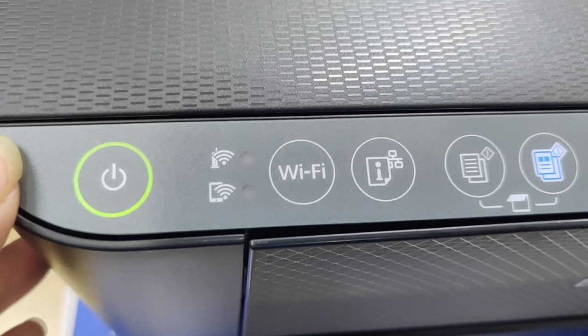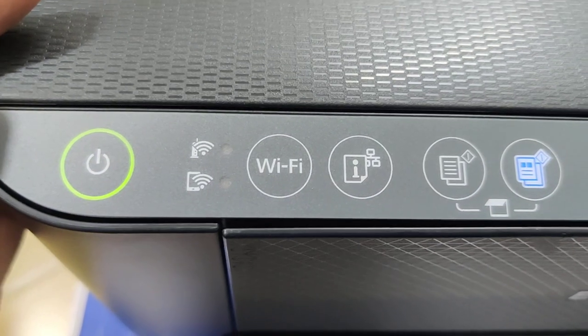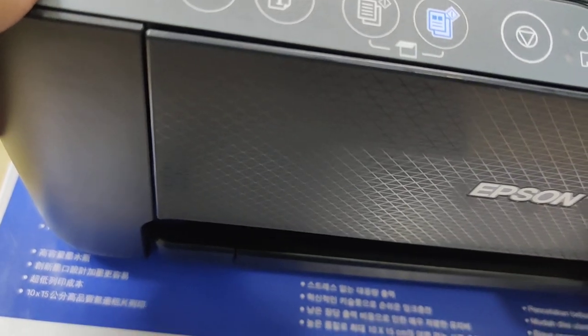Ok, now the printer is ready. Now we print the notebook — check to see if the print head print quality is good or not. Then turn off the printer. Yeah, like it.